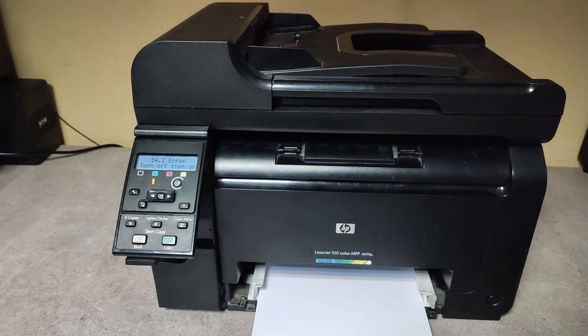So first we'll try to take out all of the cartridges and reseat them back in their places. Maybe the reason for this error is that one of the cartridges is not well seated in its place and needs to be reseated.